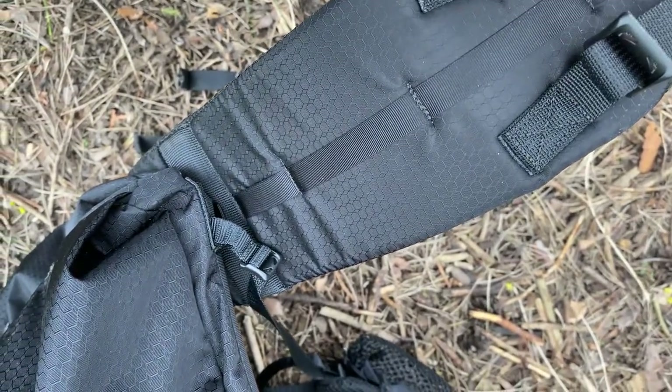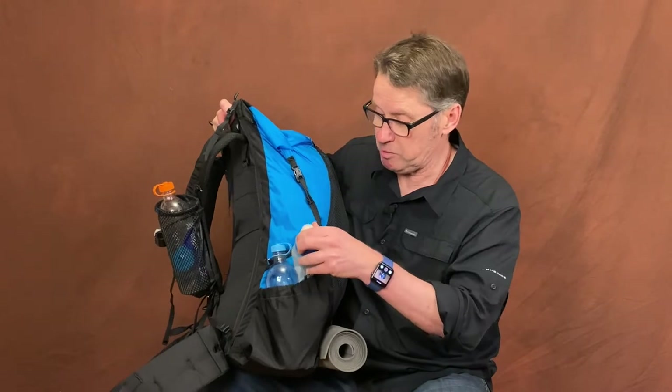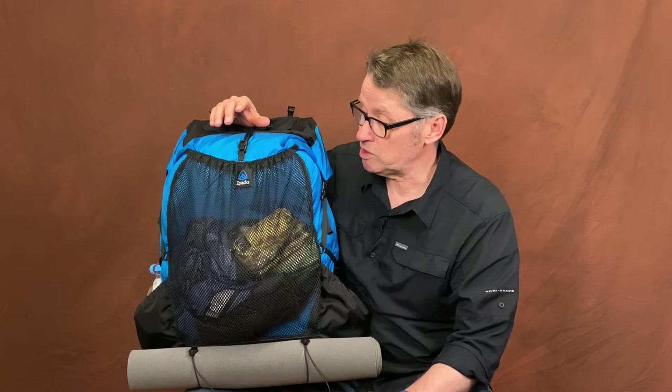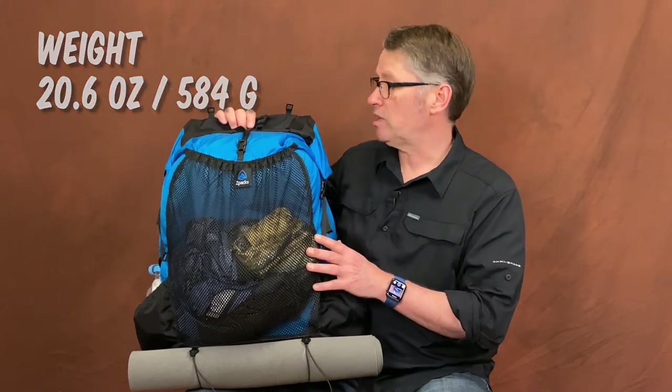The side pockets — I've got a water bottle in the front here, and I also have my water purification. This one is by Katadyne. The pack itself is also not very heavy; it comes in at a fairly moderate weight for a pack with a full frame. So that is really pretty sweet.